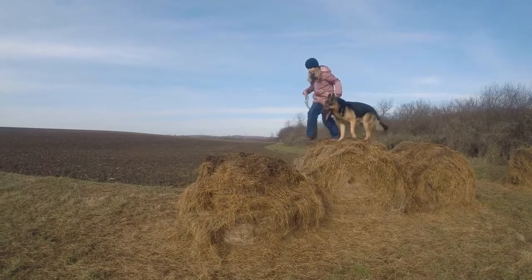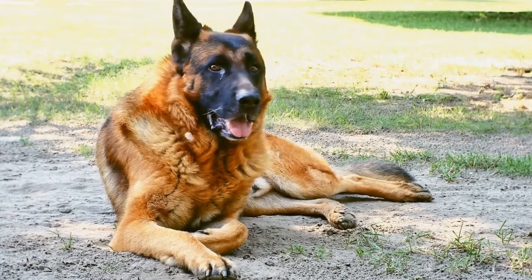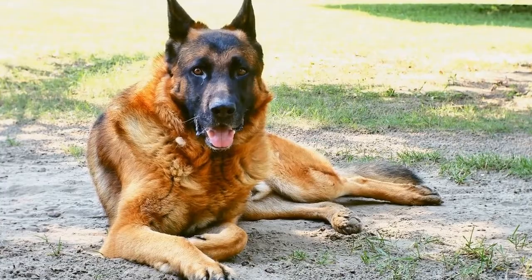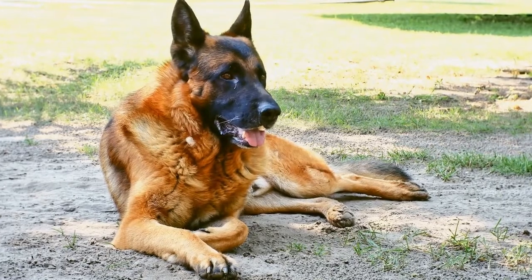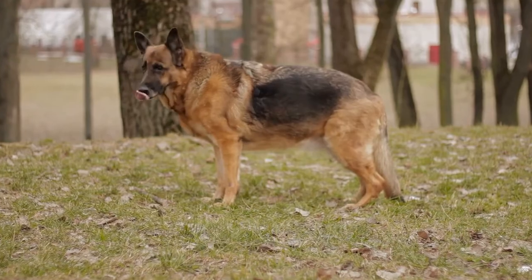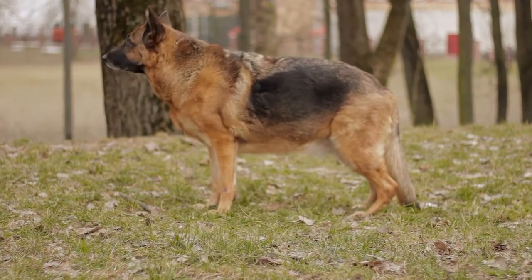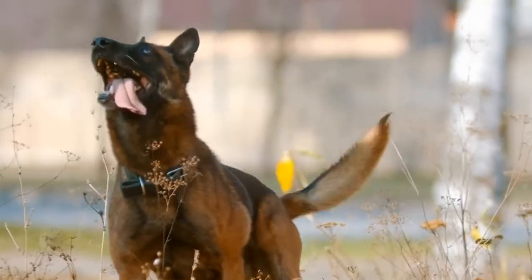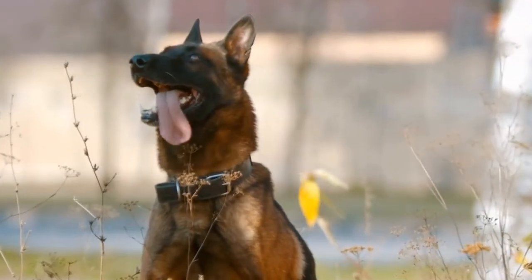Training a German Shepherd to Stop Barking. A German Shepherd is a highly intelligent and protective breed known for its loyalty and versatility. However, excessive barking can be a common issue among German Shepherds. If left untreated, this behavior can become a nuisance for both the dog owner and the neighbors. Fortunately, with proper training techniques and consistency, you can teach your German Shepherd to stop barking excessively.